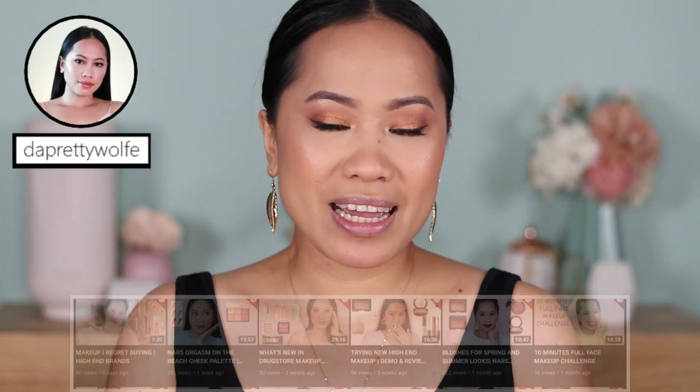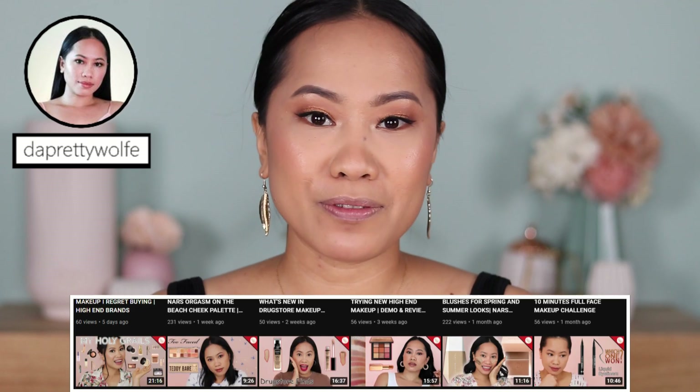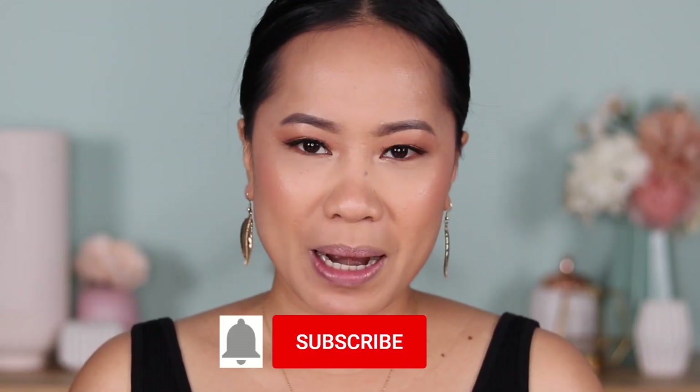Hi guys, welcome back to my channel. If you are new here, my name is Joji. I do makeup tutorials and makeup reviews here on my channel. So if you haven't subscribed, please consider subscribing.